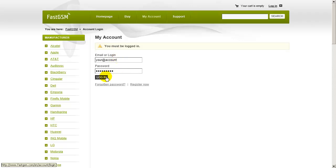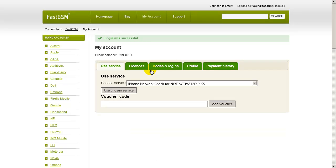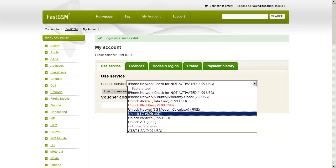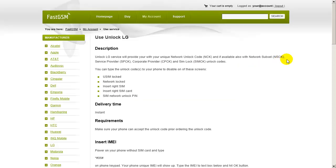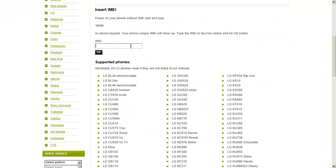Go to fastgsm.com and create an account if you haven't done so already and buy the Unlock LG service. Log in to my account using your fastgsm login and password, select the Unlock LG service and click the Use service button. Type your unique IMEI and press the OK button.